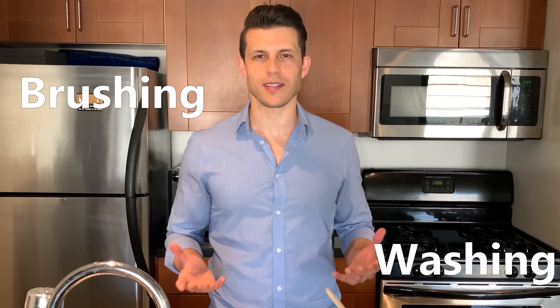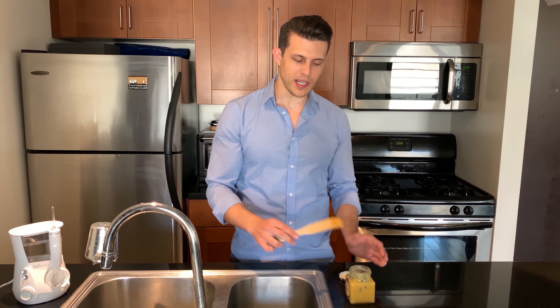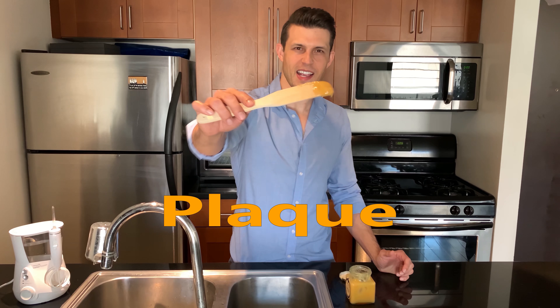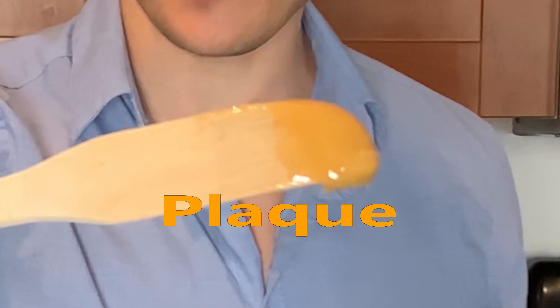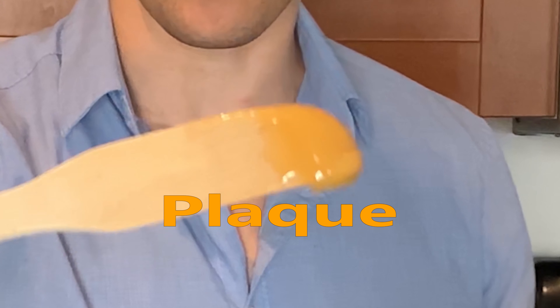Wash your mouth. Rather than brushing and flossing, it's more like brushing and washing. We wash our hands, so why not wash our teeth and gums? The number one enemy in the mouth is bacteria, and bacteria grow in a protective environment called plaque. It's a sticky substance that protects bacteria from our immune system and allows them to stay caked onto our teeth while they grow.